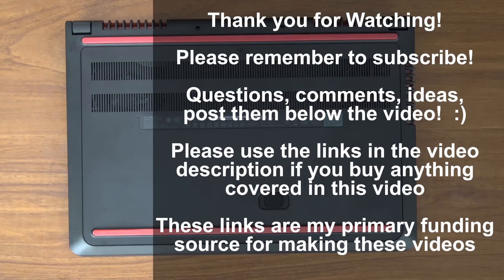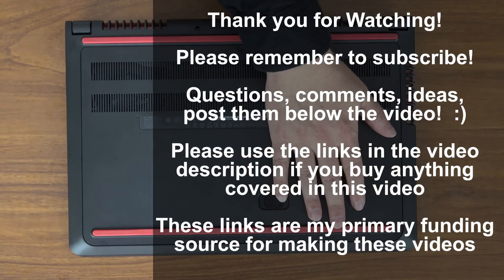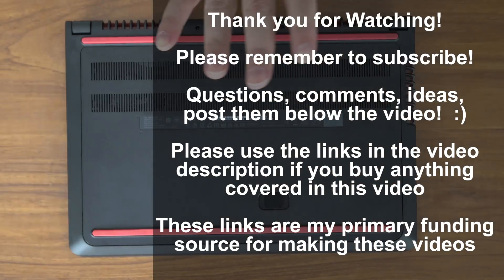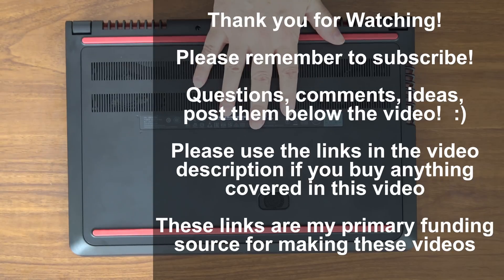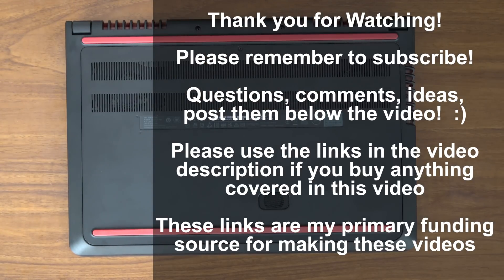As a final note, my primary funding source for all these videos are the links in the video description below — a link to this laptop, a link to that hard drive, and a link to the drive screws will all be there. Those are affiliate links to Amazon. They do pay me a small commission and it doesn't change your cost in any way, but it is my primary funding source. So if you want to see more videos like this and want to support me, please check out those links. Thank you very much for watching. I'll see you next time.